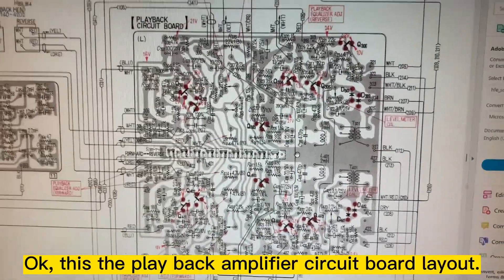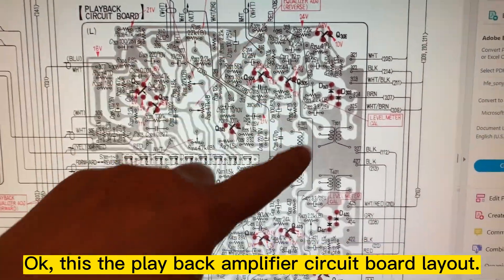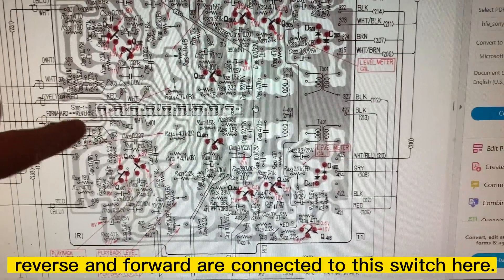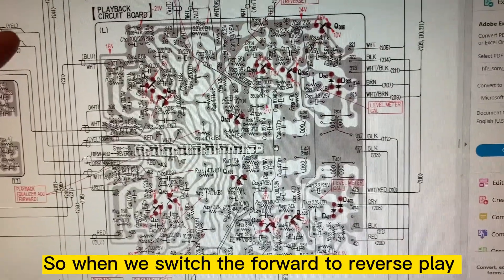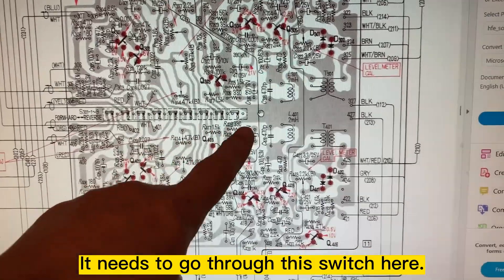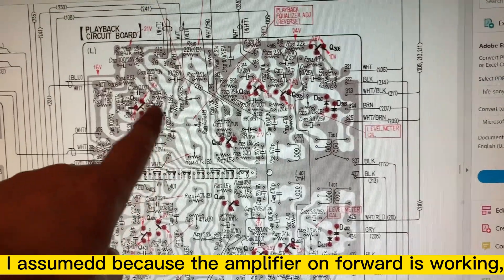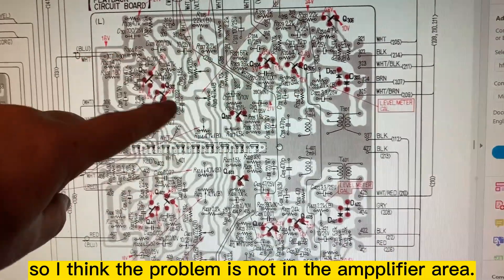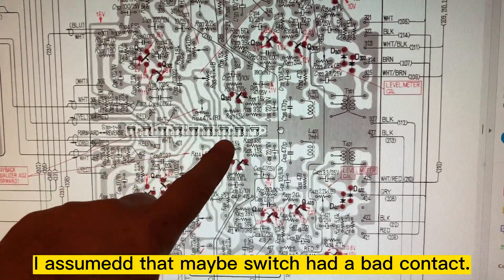This is the playback amplifier circuit board, and all the playback signals — reverse and forward — go through this switch right here. Since the amplifier on the forward side is still working, I think the problem is a bad contact on this switch.